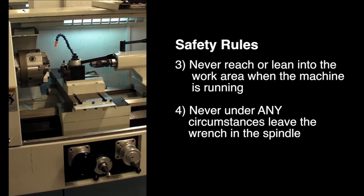Never reach or lean into the work area when the machine is running. In addition, loading and unloading parts in the chuck requires using a small square wrench to tighten the jaws. Never under any circumstances leave this wrench in the chuck, not even for a moment. If the lathe is accidentally started while the wrench is in the chuck, the wrench will be flung out of the machine and could cause serious injury. These are just some of the main safety concerns with the lathe. Before using the lathe on your own, you will need to be trained by one of the shop staff.